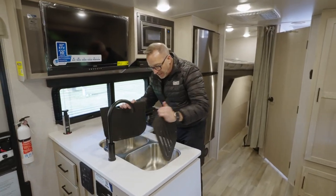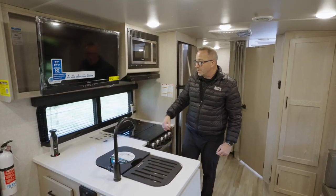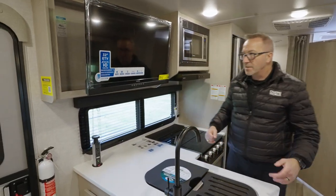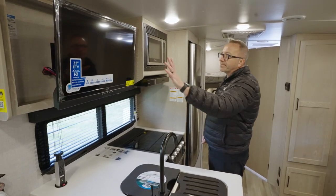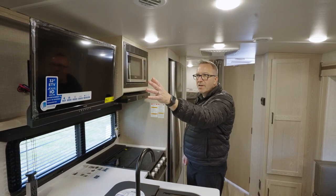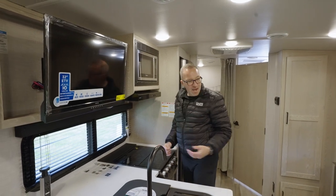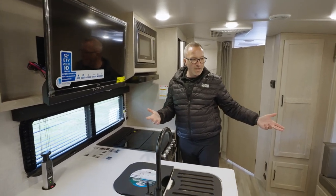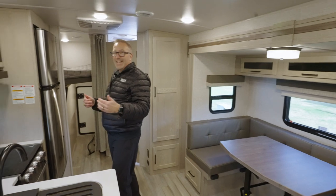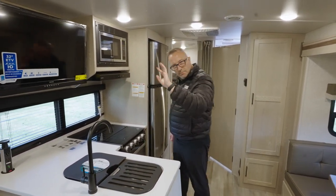There's a 50-50 sink with cutting board covers and a high-rise faucet, plus an oversized 48-inch window on the campsite side with a pop-up power station and wireless charging on top. A 32-inch LED TV is mounted on a swivel arm, so whether you're in the kitchen prepping, sitting at dinner, or up front, you can turn the TV and watch it from wherever you are.